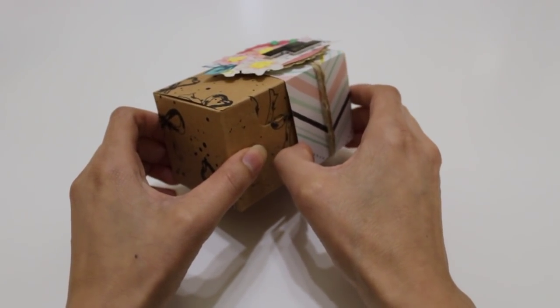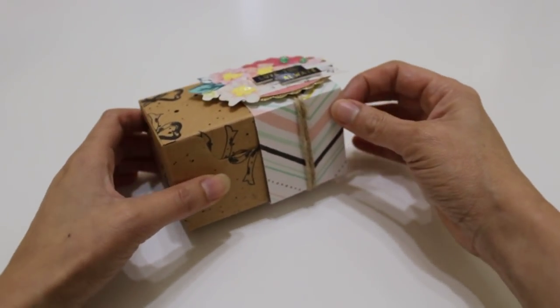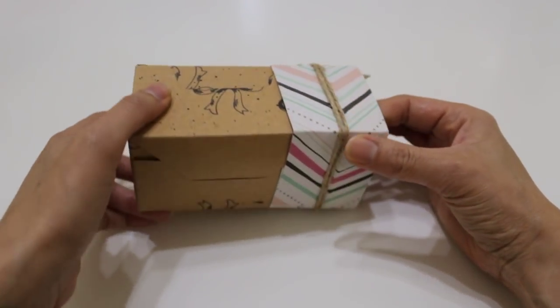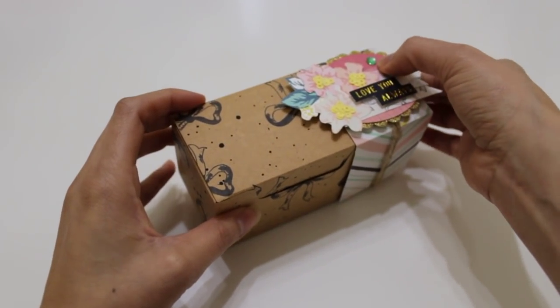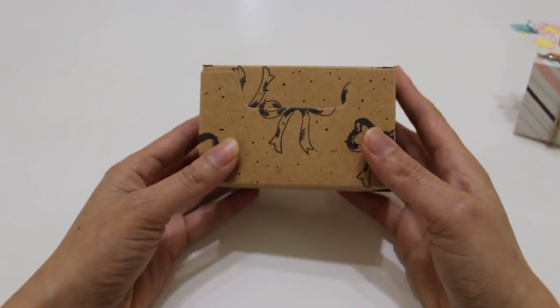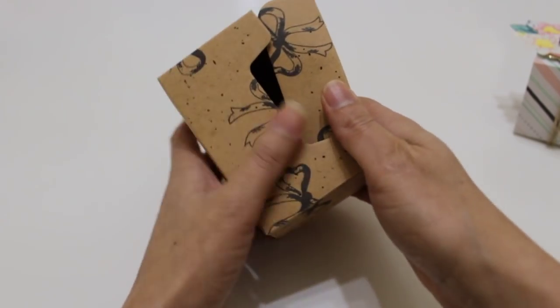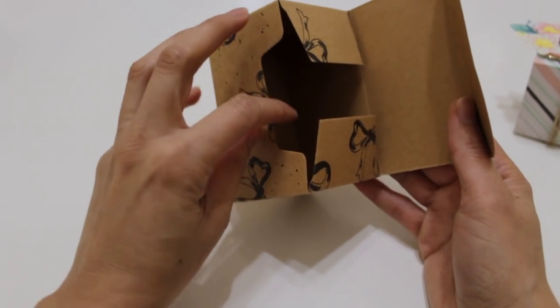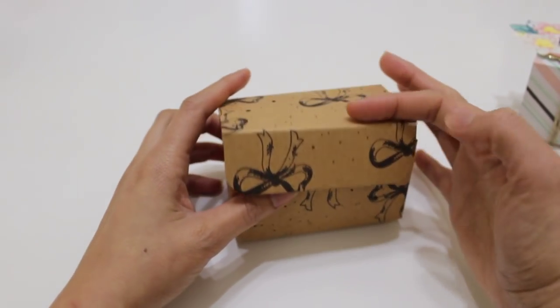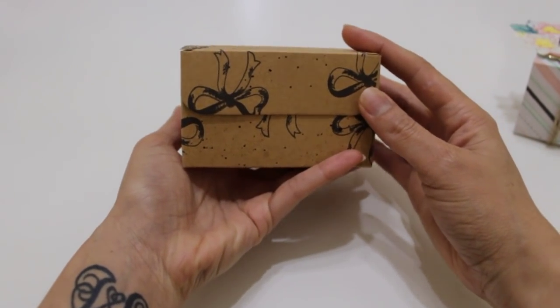So this is a belly band — it slides right off. I just have to be careful not to make it too loose or too snug. And here's the box — really good size. You open it up and you can add crinkle shred, candy, all kinds of goodies inside. So that's one way that you can decorate it.